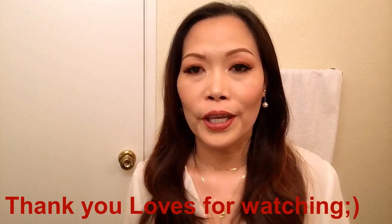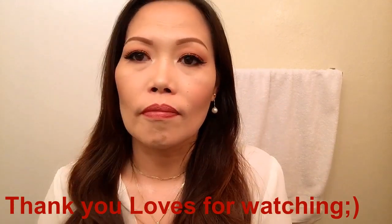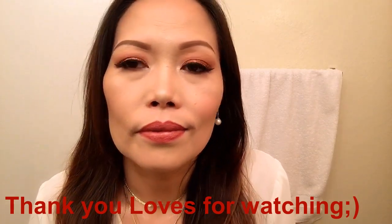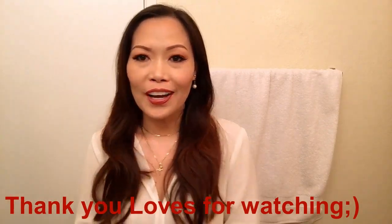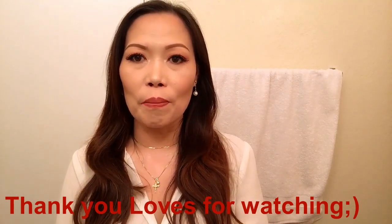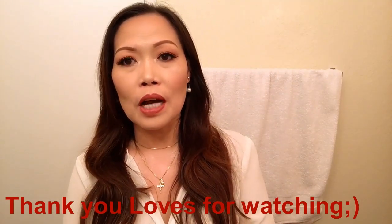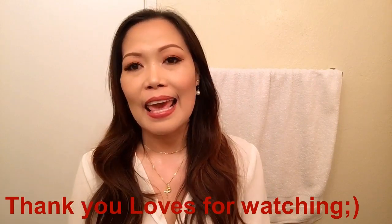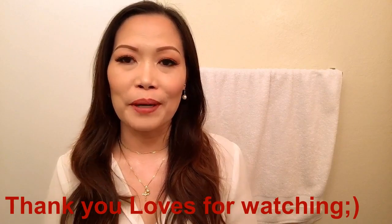Here is our finished look! I hope you guys learned something from this video today. If you did like this, please don't forget to give me a thumbs up. For those who are new here, please don't forget to subscribe and like. I will see you on my next one — bye!